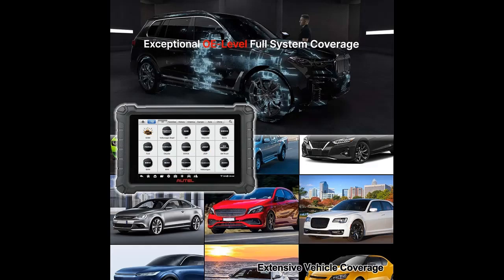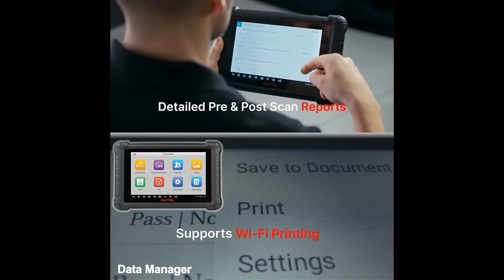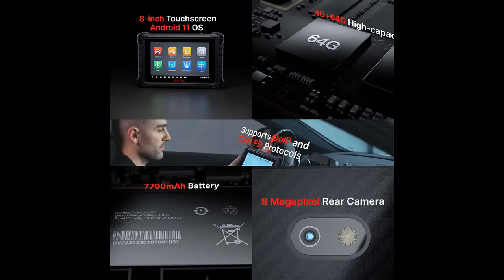Advanced Service Plus All System Diagnostics: The Maxi Check MX900 is an 8-inch touchscreen All Systems Scanner and Service Tablet. This powerful corded tablet can read and erase codes, view freeze frame, view and graph live data, and perform bidirectional active tests and special functions. The MX900 is also a full-featured service tablet with more than 40 service and maintenance tasks. The MX900 runs on Android 11 and is powered by a 1.8 GHz processor.